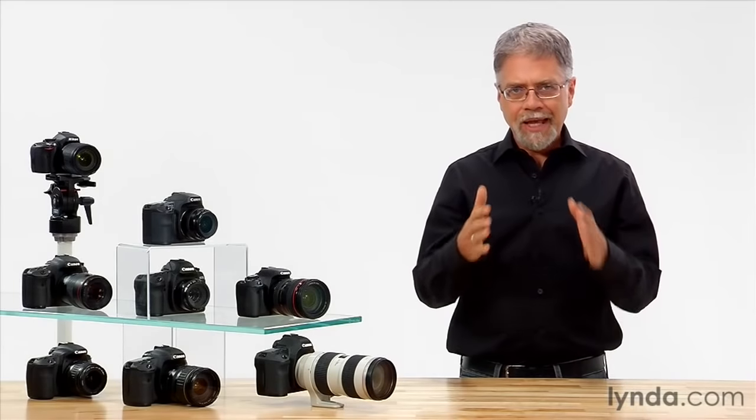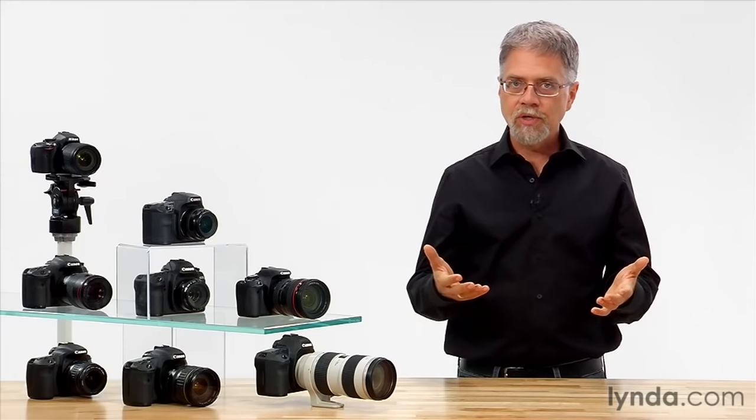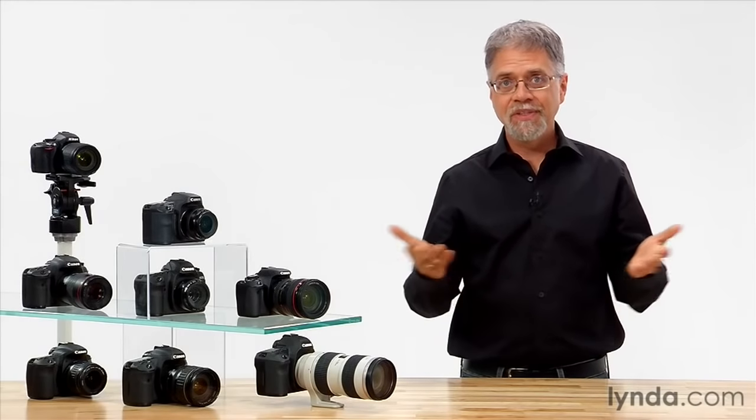The idea is that you calibrate the camera so that white appears correct, because white contains all other colors. If you can get white looking good, then you get all the other colors for free. By default, your camera is set to auto white balance. With auto white balance, the camera will attempt to continuously white balance itself on the fly as you shoot.